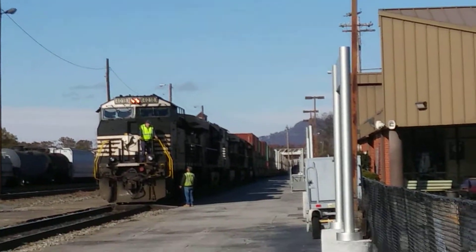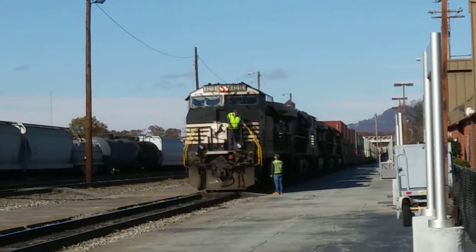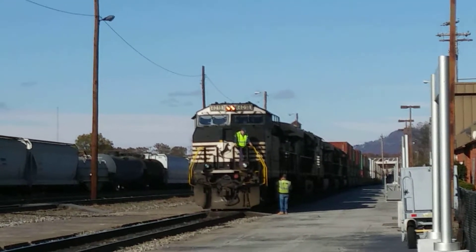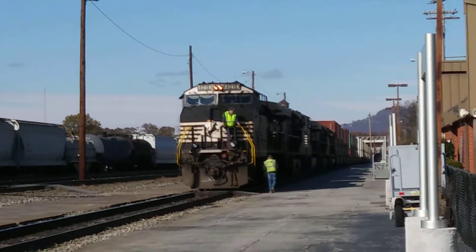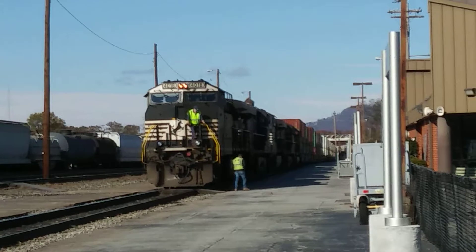I'm trying to get you — 4018 is an AC 44C6M, it's a rebuild Dash 940CW, and it's also not supposed to pollute the atmosphere either. It's a Tier unit, in other words.